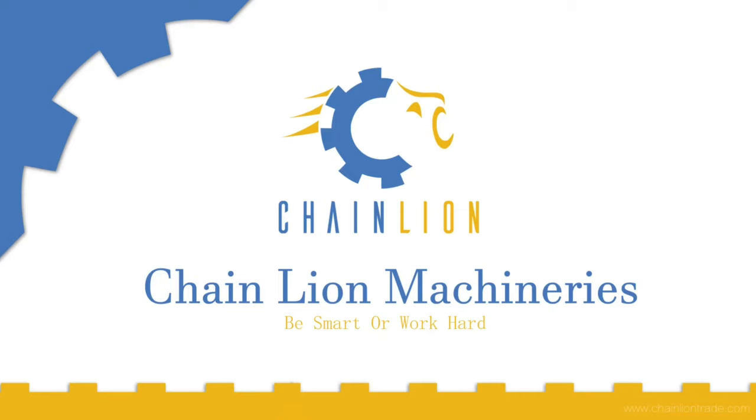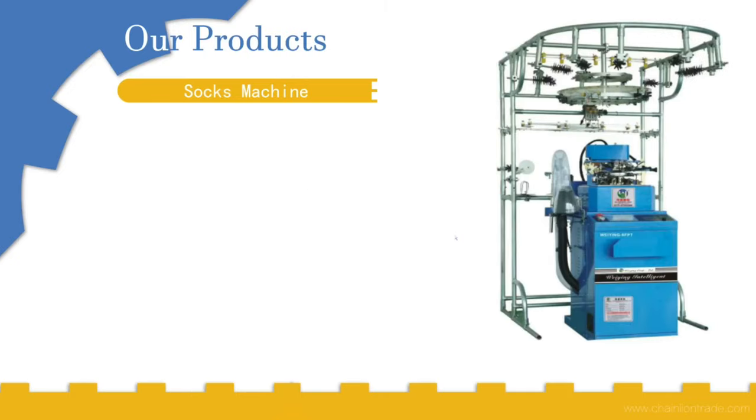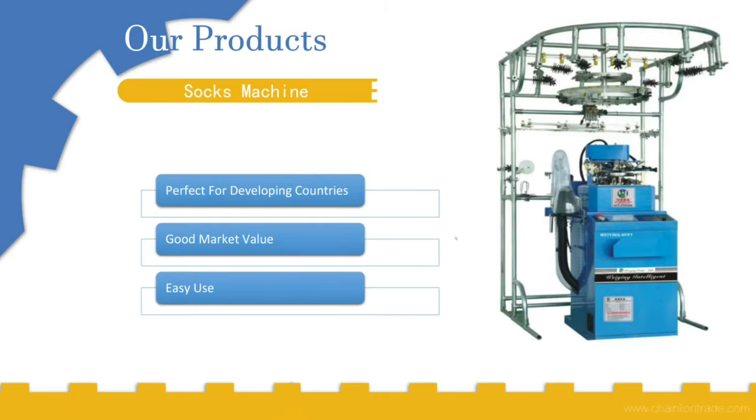Hello everybody, we are from Trendline Machineries Shanghai, and today we are going to talk about socks making machines. This machine is perfect for developing countries, it has very good market value, and it is very easy to use.